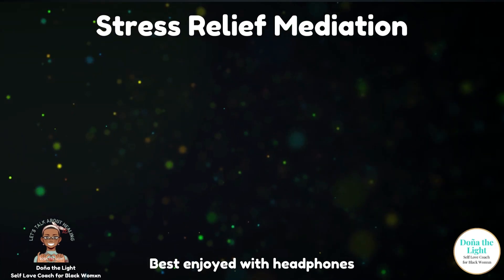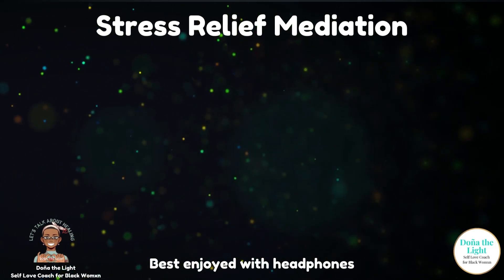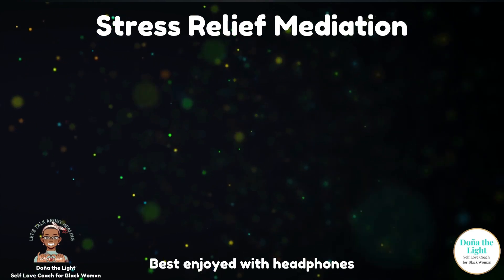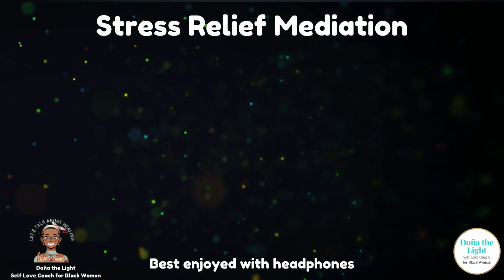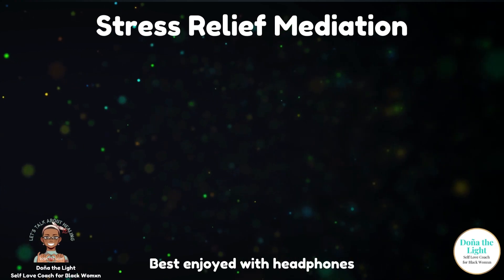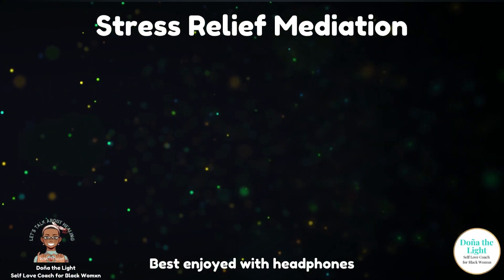With your eyes closed, begin to inhale for two, three, four. Exhale, two, three, four. Hold, two, three, four. Hold, two, three, four. Good job.